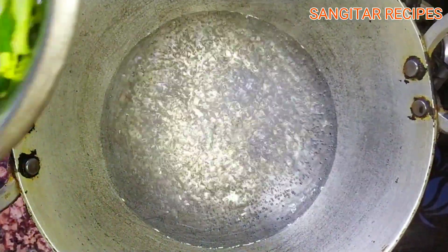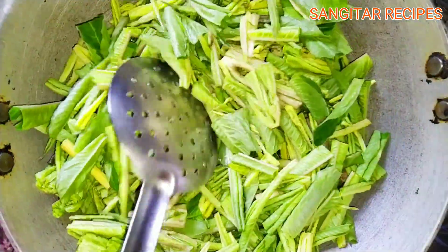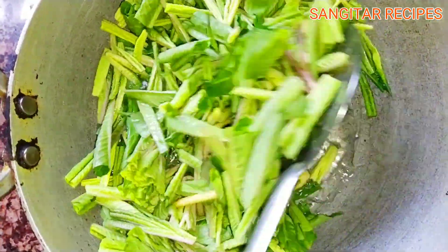First, I am going to chop the plate. Then I will pull the plate. Then chopping the plate from the plate.